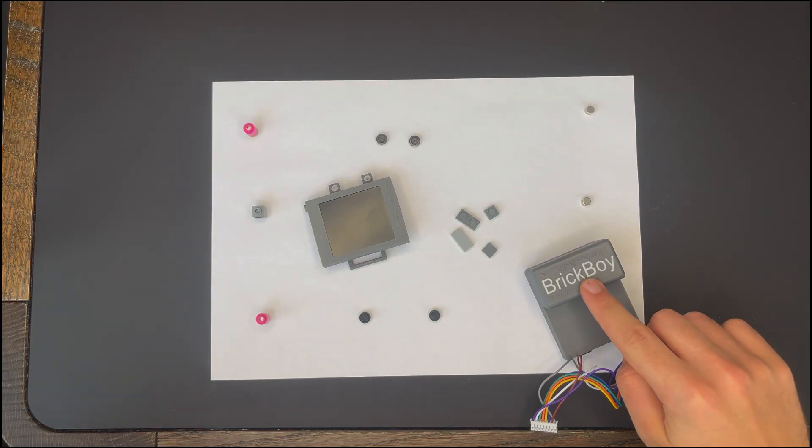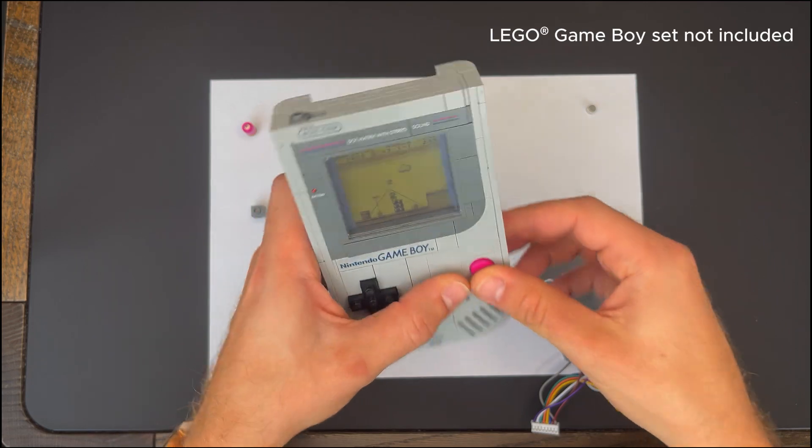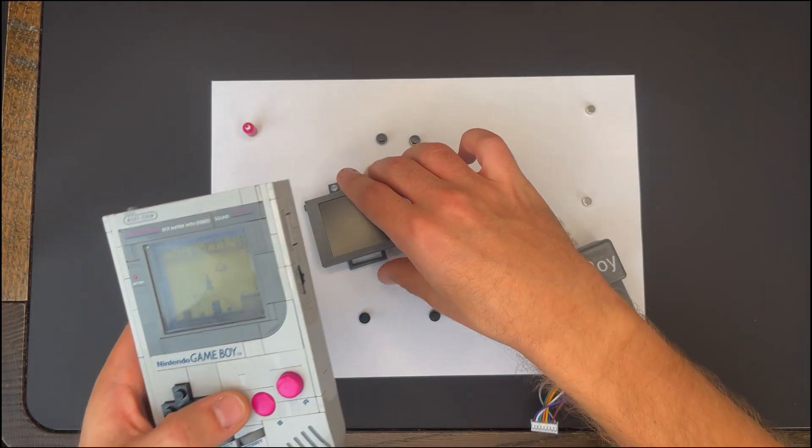Here it is, the Brick Boy cartridge. It holds all the electronics and perfectly replaces the original LEGO cartridge from the set. This is where the magic begins, bringing the LEGO Game Boy to life.